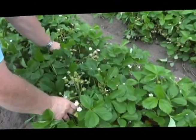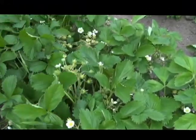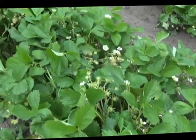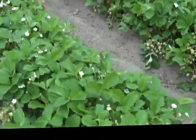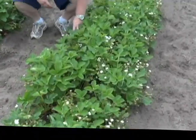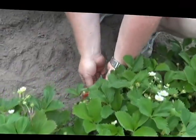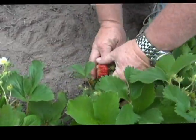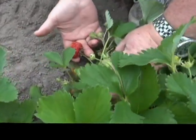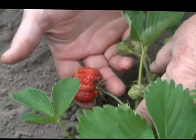Look at all these strawberries developing. There's a few of them — matter of fact, I think there's another one over here. Here's another strawberry, this one's actually almost ripe. The first batch of strawberries that come in will be really big.